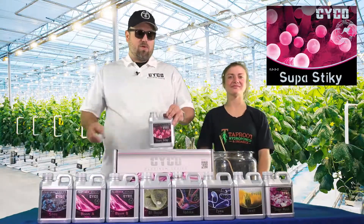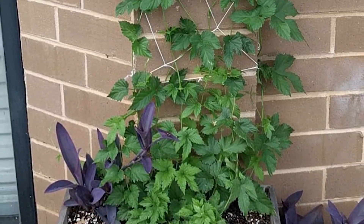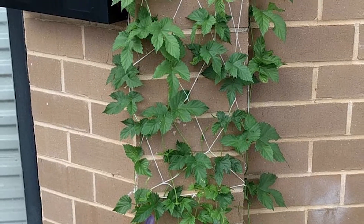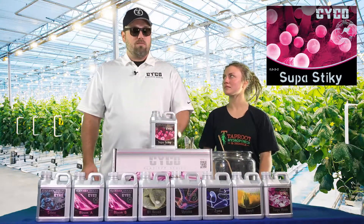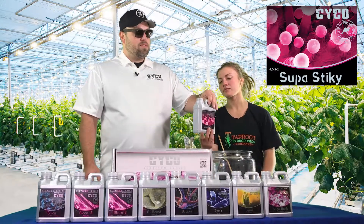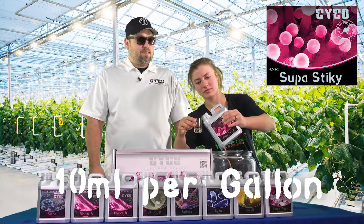Here's another product unique to Week 5 of the Flowering Feed Chart — we're going to run this the last 4 weeks. If you're on a strain or a plant that has a longer flower period, you run this the last 4 weeks. Super Sticky is a proprietary blend — a product that will increase your resin production and bring out the flavor. It's a great product. We're running this at 10 mL per gallon.